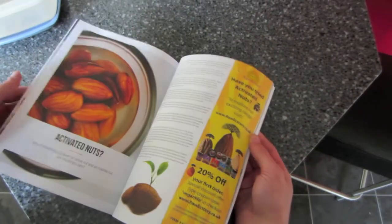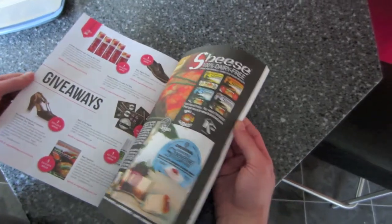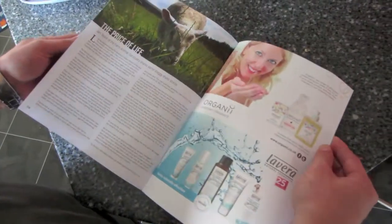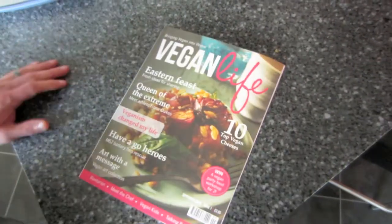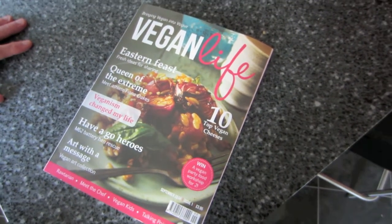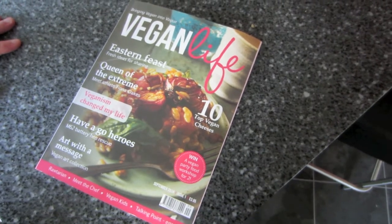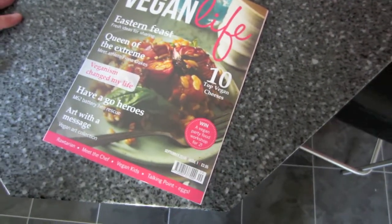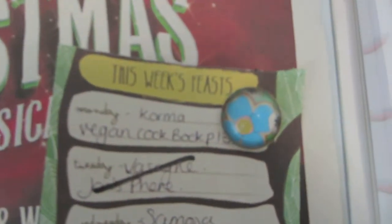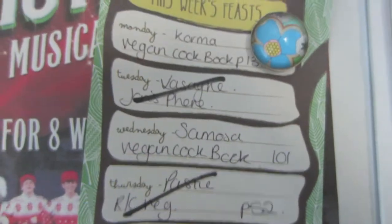We've got a year's subscription — one issue every other month. One of the things I quite like about getting a magazine is the seasonal recipes, especially around Christmas for ideas. We'll probably show you some recipes from it, but we've still got other cookbooks we're using too. We have a list of recipes to try this week — mainly using the Vegan Cookbook. And tonight we're having a jacket potato for tea.